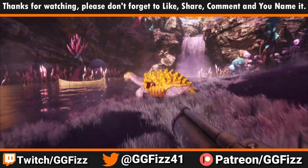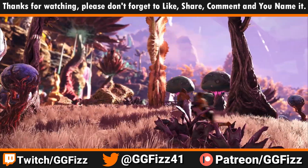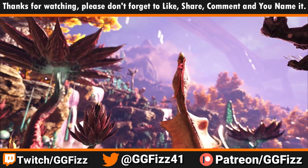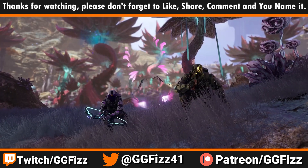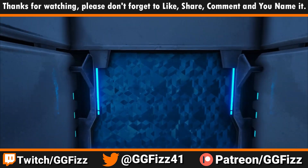Anyways, if you guys liked the video make sure you like, subscribe, and follow. Check out the link in the description down below. Remember it's not sponsored, but if it is in the future — anyways, thank you guys so much for watching. Hopefully you enjoyed it. I do enjoy the chair and thank you everyone for the support. Love you all, we'll see you guys in the next one. See you next time!